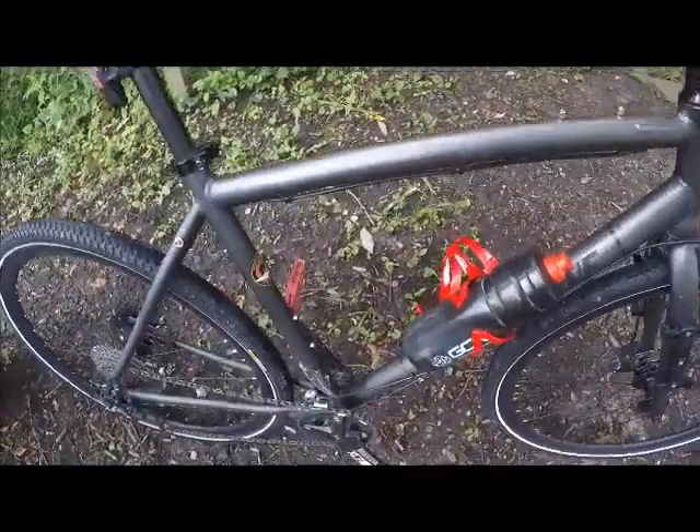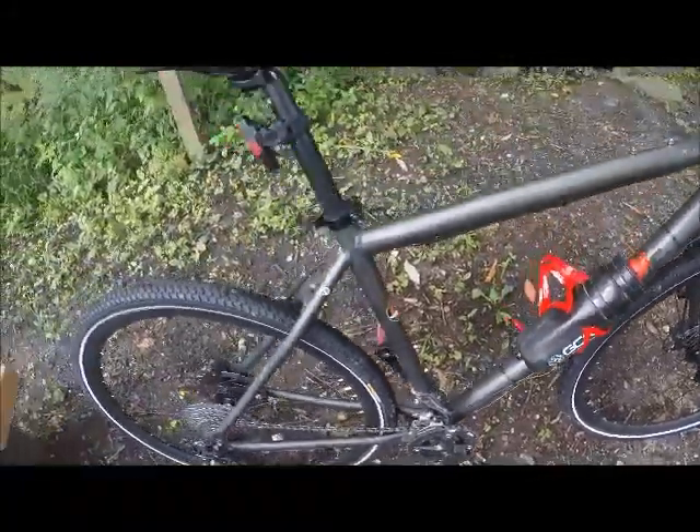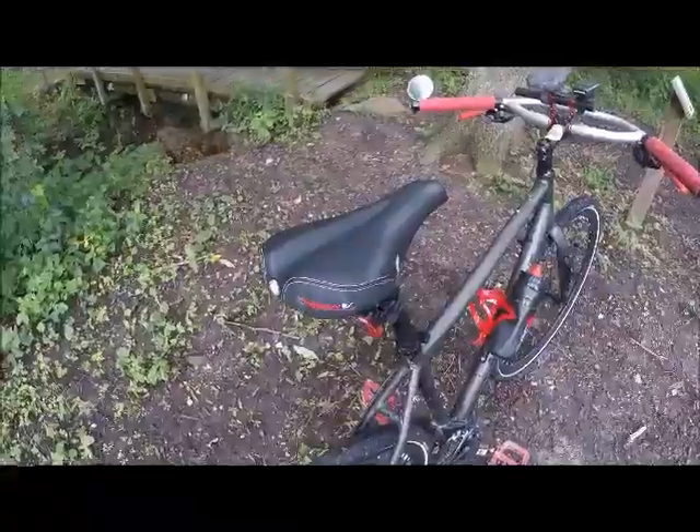Got a bottle cage mount there, got two more inside the triangle and one underneath. Got an MTB saddle — it's actually pretty comfortable, I don't think I'll switch it out.